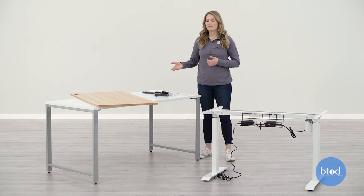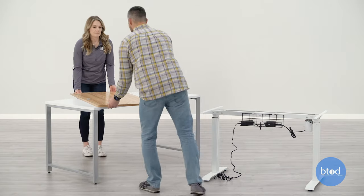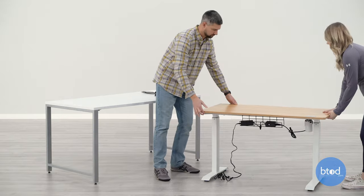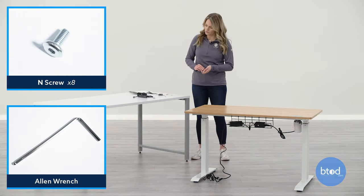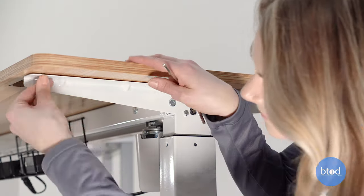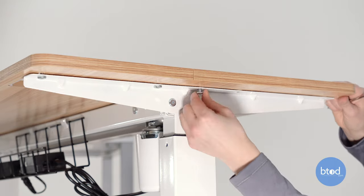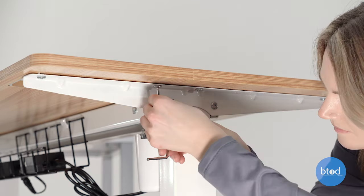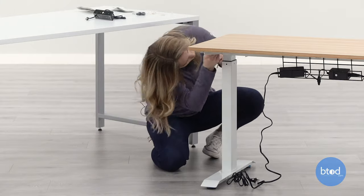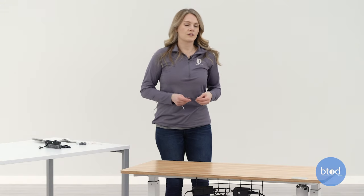Next, we're going to attach the top of the desk to the frame. You may need somebody to help you just in case when you lift up the desktop that it doesn't bend and break the dowels. Now we're going to screw the top to the frame using the provided end screws and the Allen wrench. Make sure all your screws are loose until all the screws are started. Now I'm going to go ahead and screw in all of the screws so they're tight.